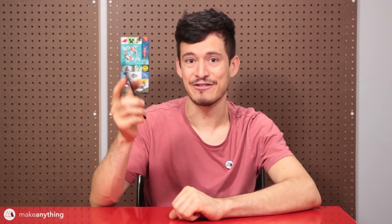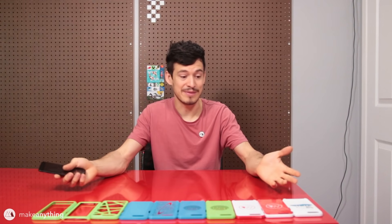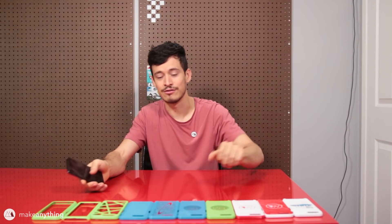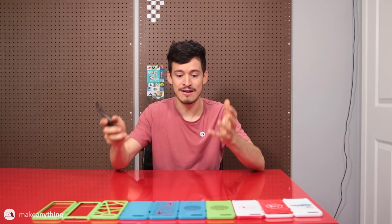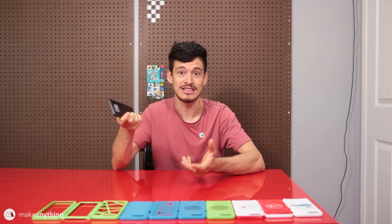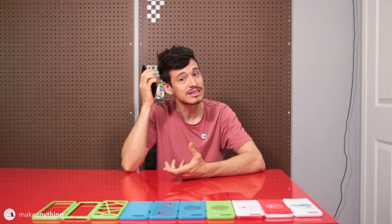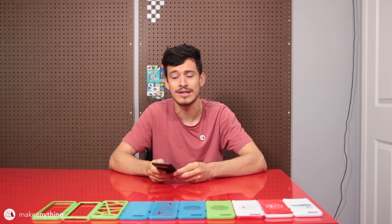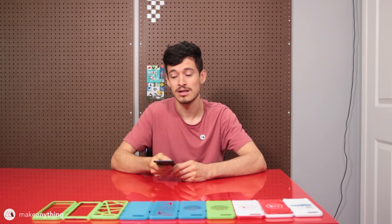I hate to admit it but within the first week of having this thing I actually dropped it and got a little nick in the corner, so I definitely needed a phone case as soon as possible. In front of me is the result of this project — a ton of phone cases. The last four are design varieties, but the other ones are all prototypes that didn't quite fit perfectly. When you're making something like a phone case, it has to fit perfectly to be snug and actually protect the phone.